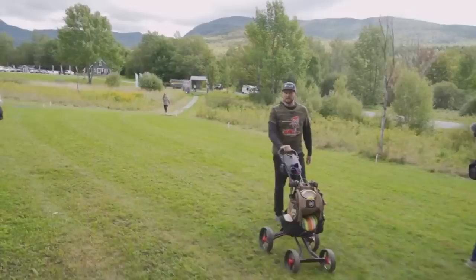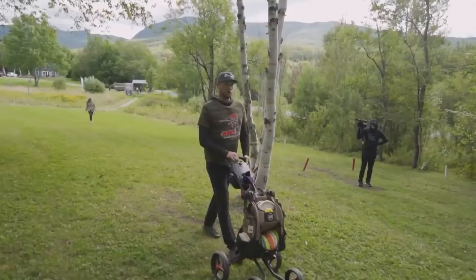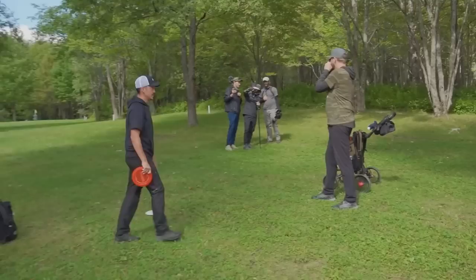Starting with number five, we have the Bag Boy Quad XL. It's not quite a disc golf cart, which is the main reason it's at number five — it's debatably a disc golf cart. It is actually originally a ball golf stroller, but the stroller gang is growing. I believe this is the stroller that Big Germ uses. It fits a disc golf bag really well, has a scorecard holder, can hold umbrellas, and they're super easy to roll around. The price point is not too bad — pretty much anywhere you look you'll find them for $270, which as far as disc golf carts go is not bad.